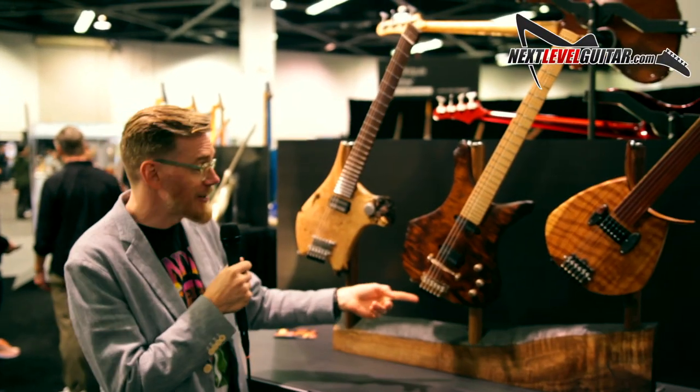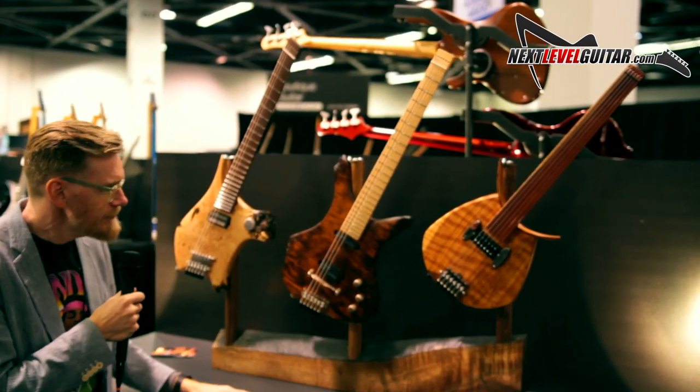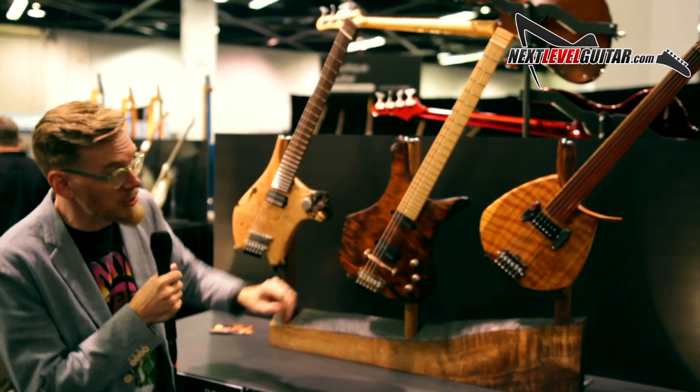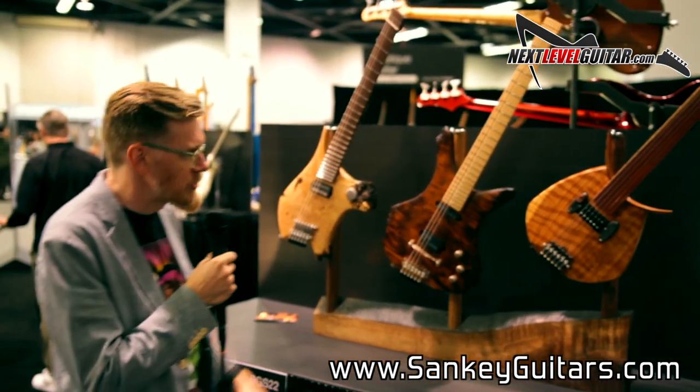I should also mention, as you can see, they're headless guitars. Instead of having the tuners up here, they're down here. Which makes for a better balanced instrument, a more compact instrument, and I think a visually striking instrument.